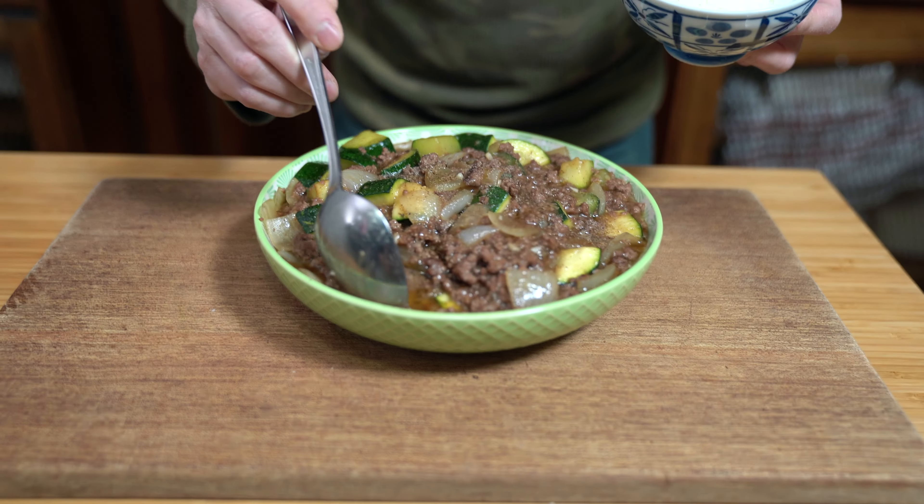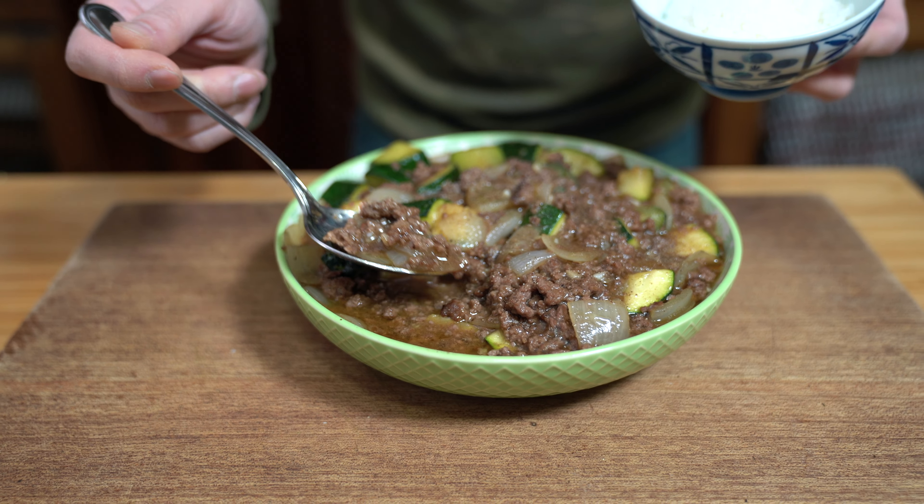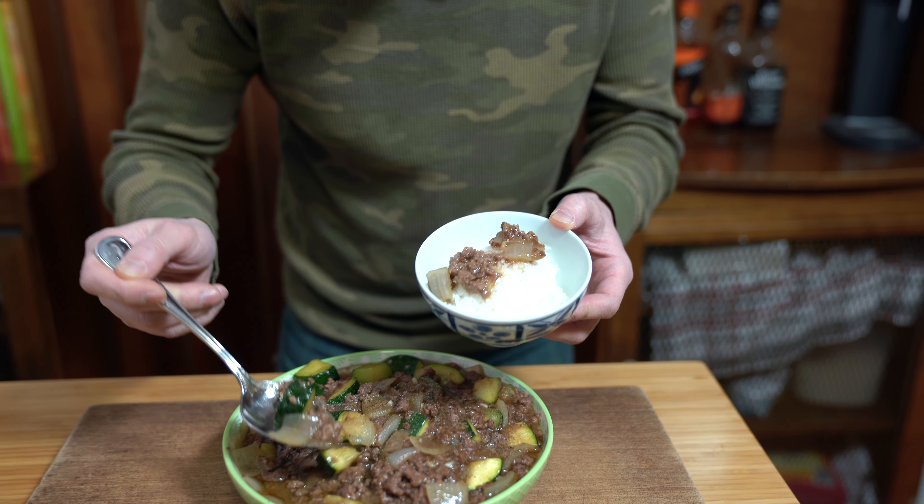This is good — so much sauce. As I've said many times before, there's nothing like a super saucy dish to go with your rice. Nothing fancy about this meal, but it's going to be awesome. Simple food, simple technique, but the taste is not so simple. The zucchini is cooked perfectly — just tender enough without disintegrating in your mouth. Same with the onions.